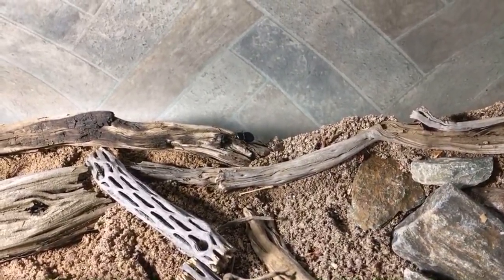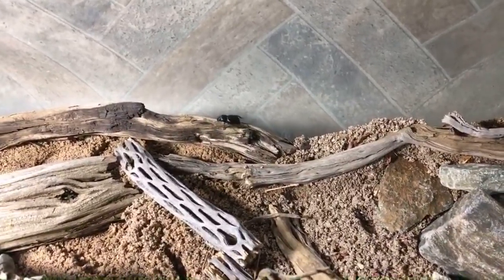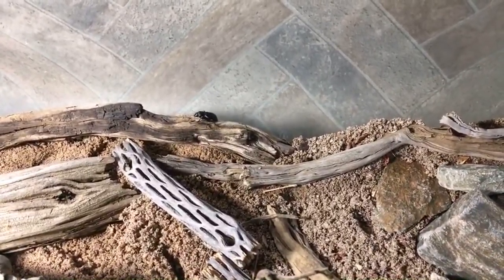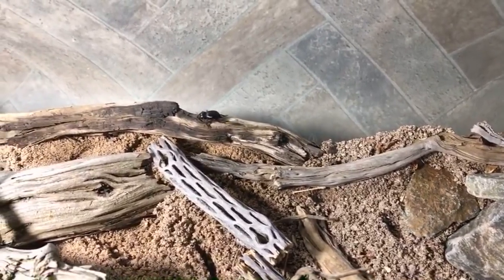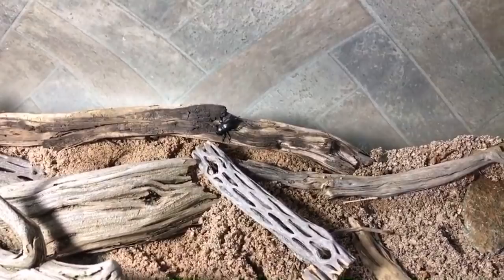I've noticed that the smooth death feigning beetles seem to climb the wood a lot more than the rough death feigning beetles do. They do climb, but the smooth ones do it more often.